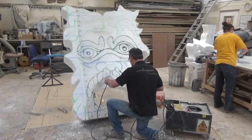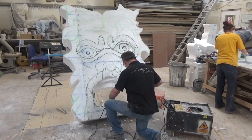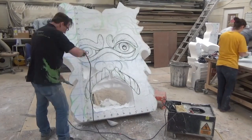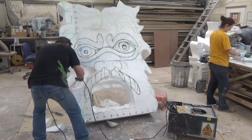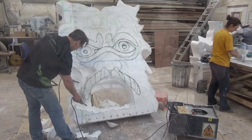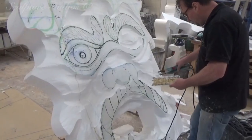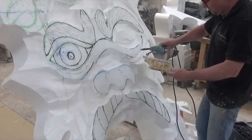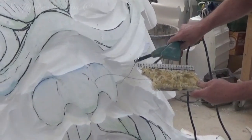Aiden is using the hotwire here to create the basic form of the sculpture. This does take a practiced set of hands as any big mistakes will take time to rectify by re-adding material again. Remember — as soon as you cut that front surface of the foam off you no longer have that sketched image to follow, so that's why these initial cuts are always very important to get right.